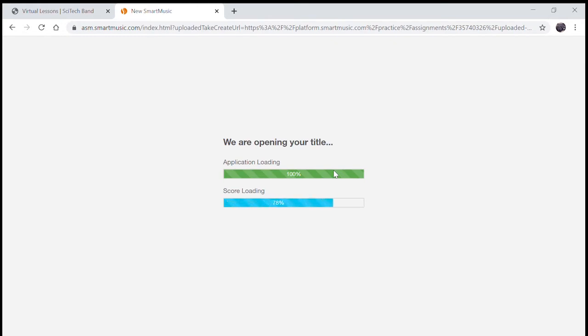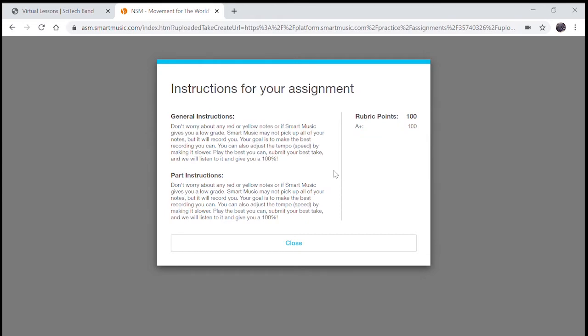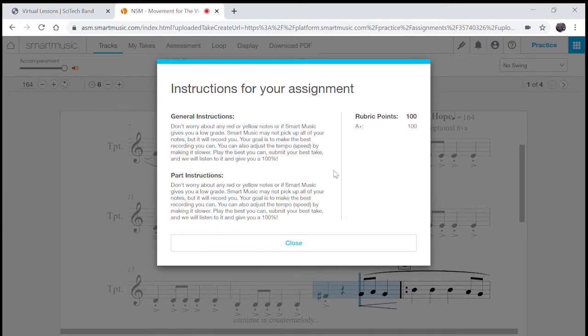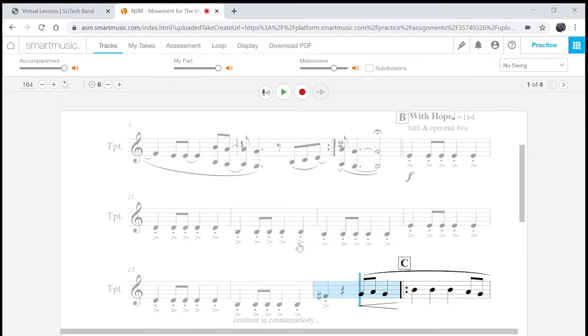It might take a little while to load because it's a large file, so be patient. Make sure you have your headphones plugged in and your instrument ready to go. This is the chorus section that's going to repeat a lot in the song — once you get this section, you've got a good chunk of the song. Don't worry about the red or yellow notes, just get as many green as you can. Your goal is to make the best recording you can. You can also slow the tempo down.